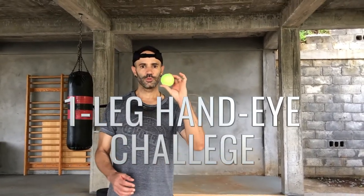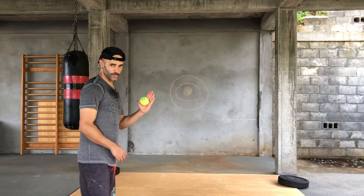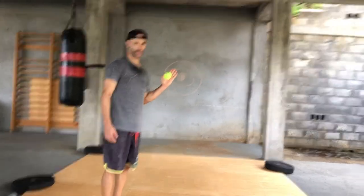If you're looking for a challenge, all you need is a wall and a tennis ball. This is good for challenging your balance and coordination. Pick a distance from the wall that is challenging for you.